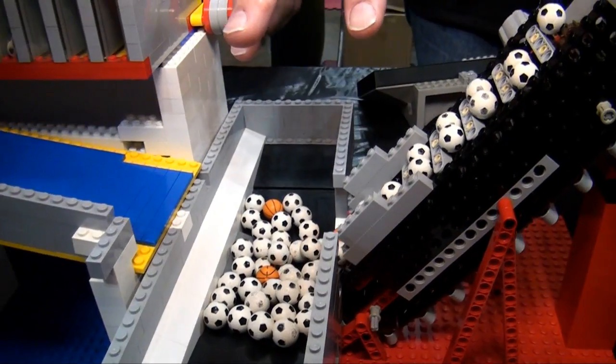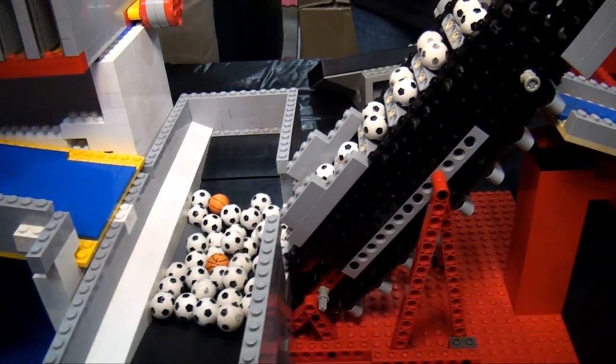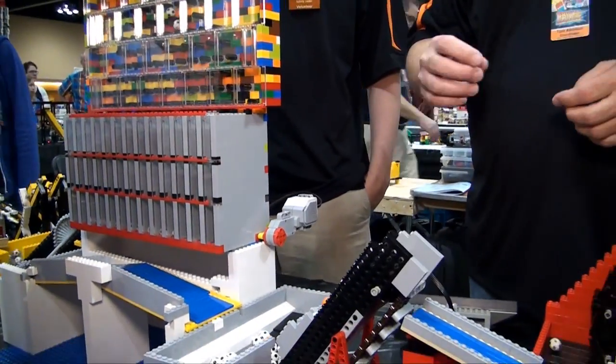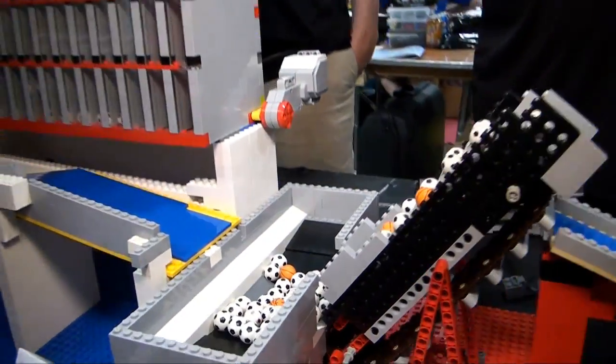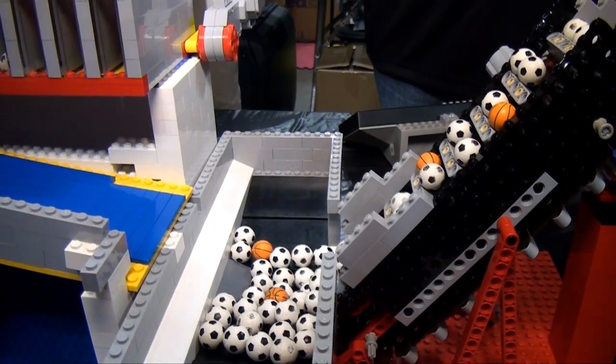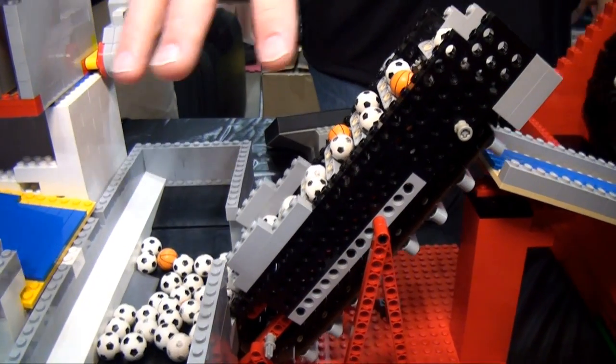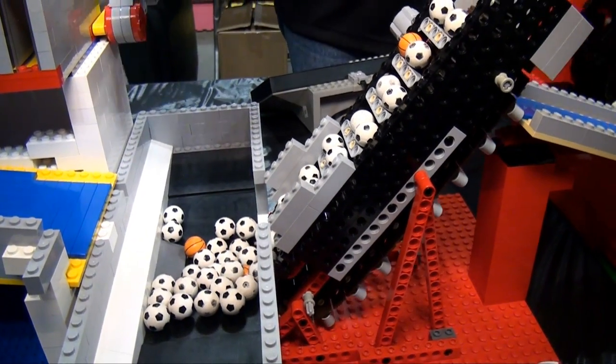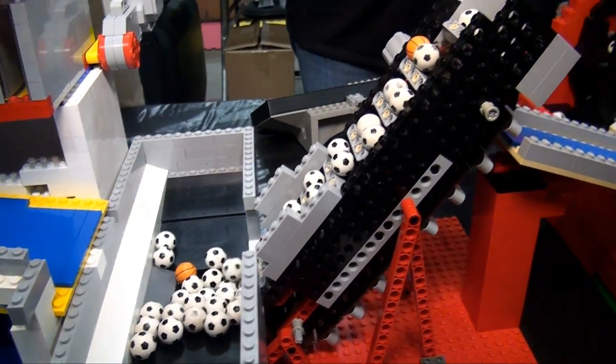One other thing Jeremy didn't mention: this next module is really part of this one. Because this module dumps so many balls at once — which exceeds the spec — a normal downstream module would be overwhelmed, so he made a special add-on that can take a hundred balls at once and give them out at a rate within spec.